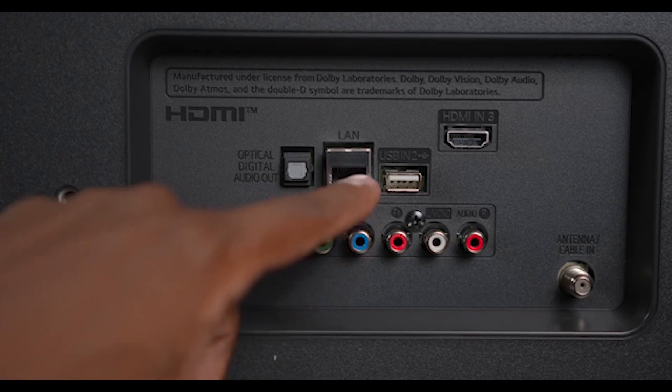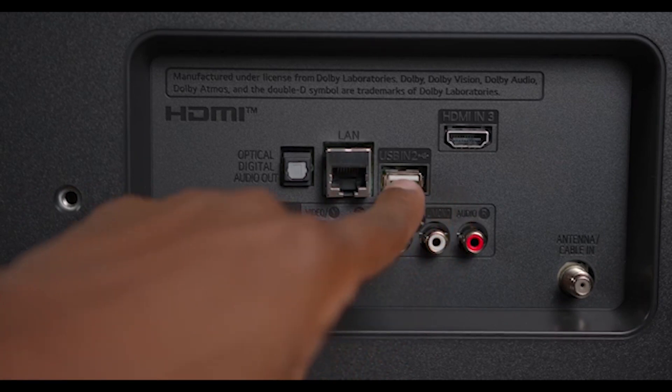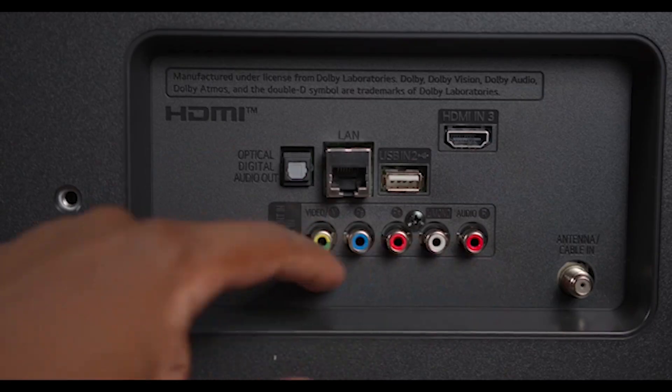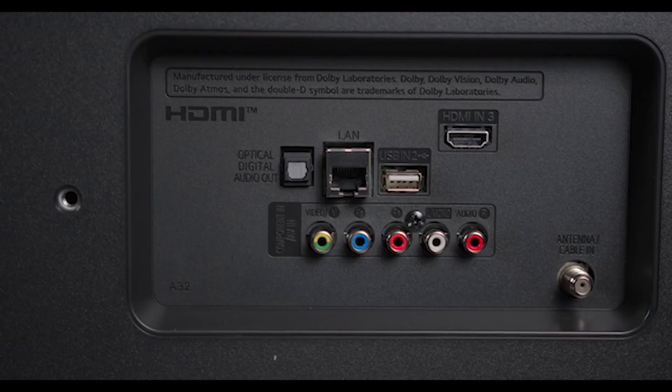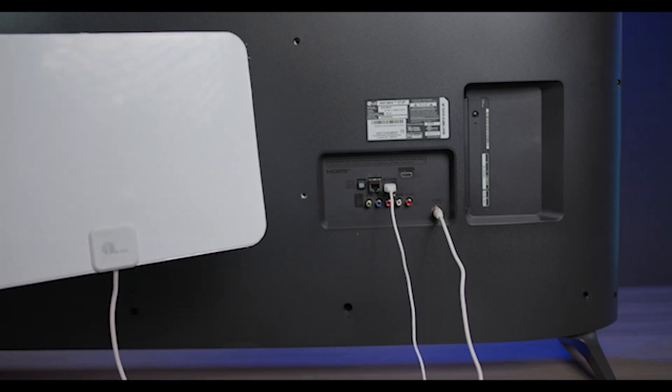The inputs are divided between a left-facing side panel, which has two HDMI ports and one USB, and a rear-facing panel for the remainder of the ports. For those using a soundbar, the second HDMI port also supports audio return channel, sometimes called HDMI ARC, letting you use a single HDMI connection for all of the audio.